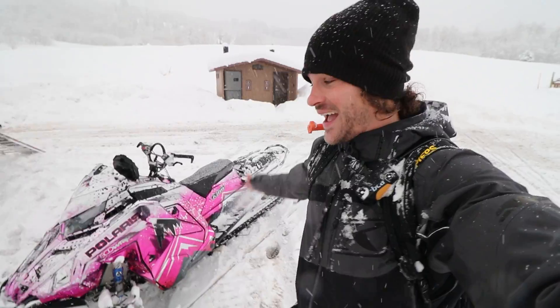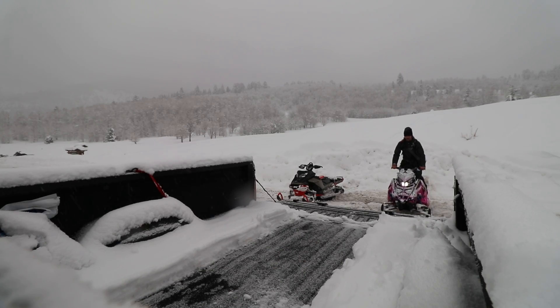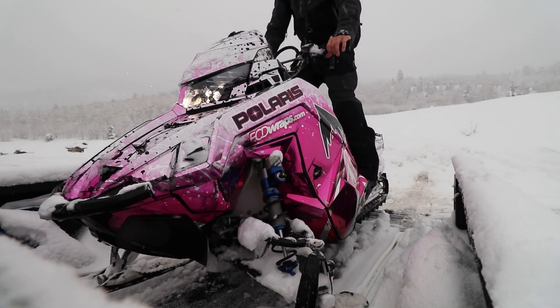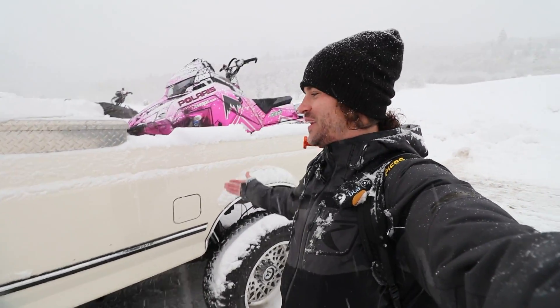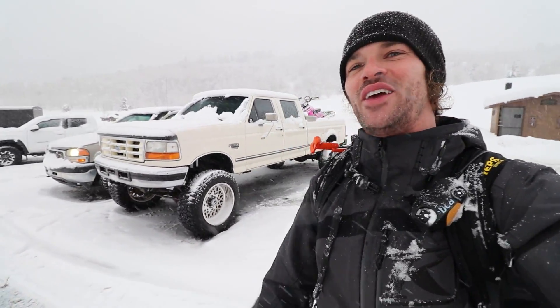What a fun day out on the mountain — legs feel like rubber bands, I am so tired. All we have to do is load this bad boy up and the day is complete. Another day snowmobiling done. I hope you guys enjoyed this video and like my new wrap — let me know in the comments if you think I went with the right choice or the wrong choice. There's no other sled in this parking lot like it, which was kind of my goal. Thanks for tuning in — until the next video, peace.